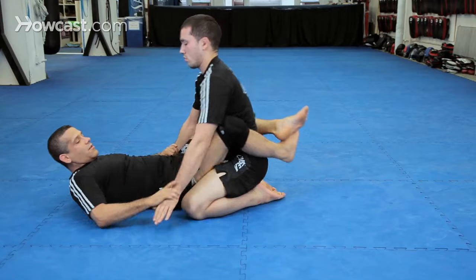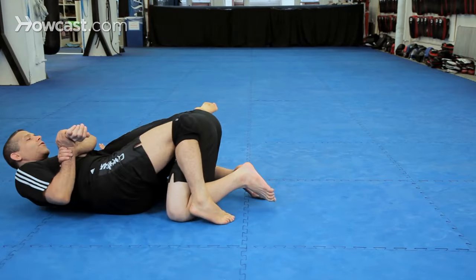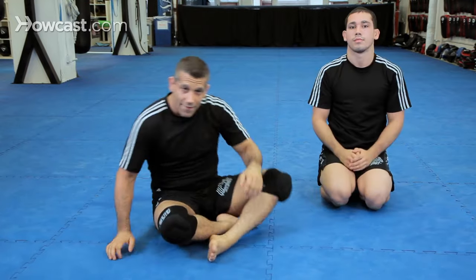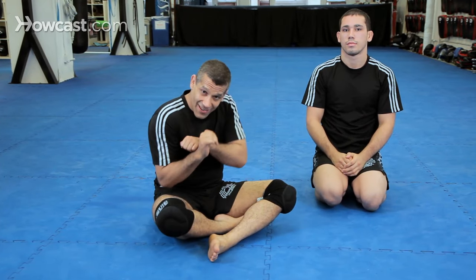One more time: get the grip, come up, hip out, cross your feet, clamp, motorcycle, finish. And that's the traditional Kimura. Remember, use your motorcycle and clamp that elbow.